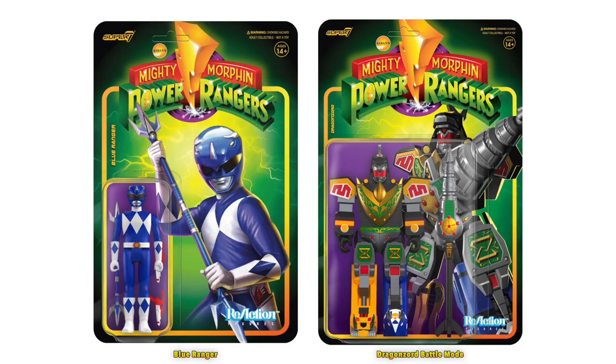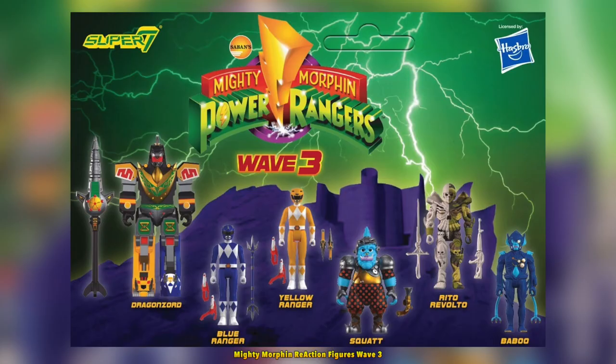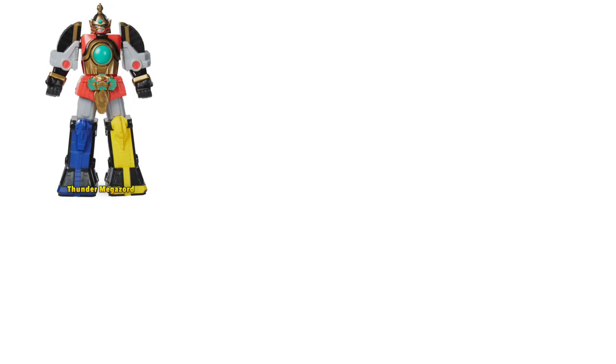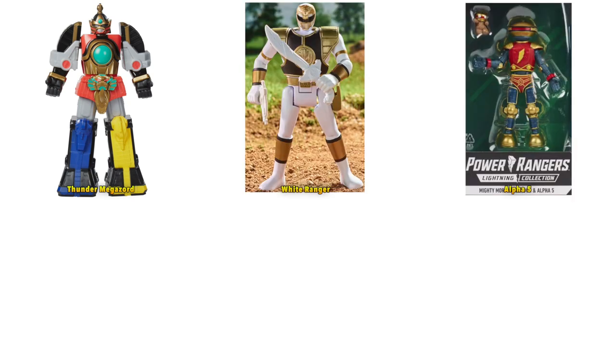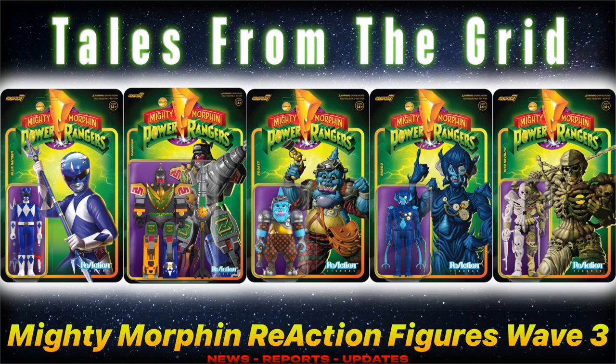Whoever did the illustrations on the packaging did a fantastic job. All these figures look good — I definitely approve. If a wave 4 comes out, I'd expect maybe the Thunder Megazord, the White Ranger, Alpha, a Z-Putty, King Sphinx, and Prince Gasket. Thank you for tuning into another episode of Tales from the Grid, and until next time, have a good one.